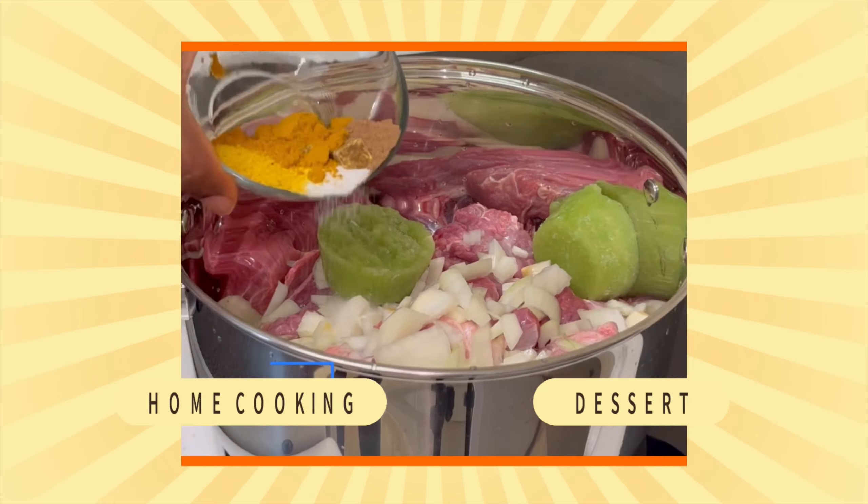I'm starting off by peeling the watayam. You can use kokoyam as well and it's still going to come out very nice, but in today's recipe I'm going to be making use of watayam. Did you know that watayam has a lot of health benefits? Watayam is among the oldest crops grown in Africa and is packed with a lot of nutrition, including vitamin C and E.